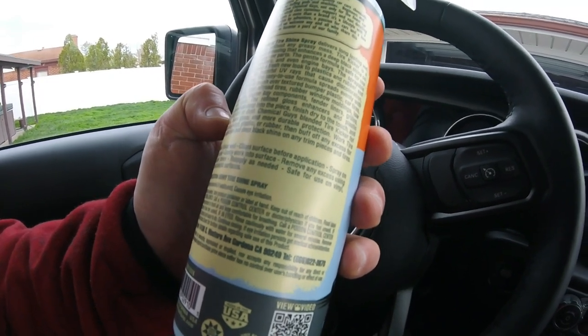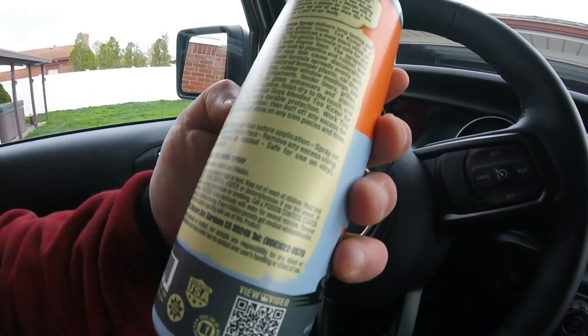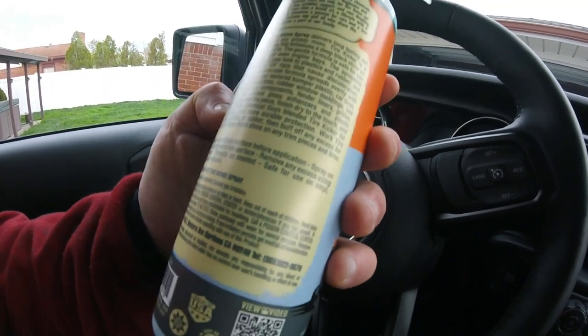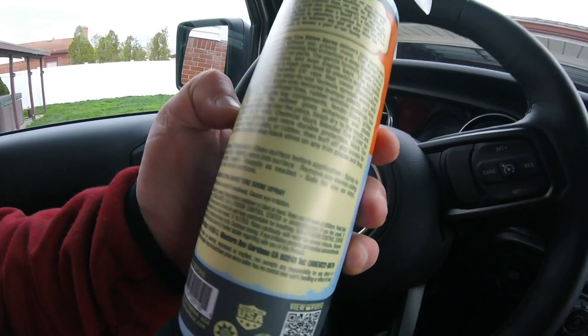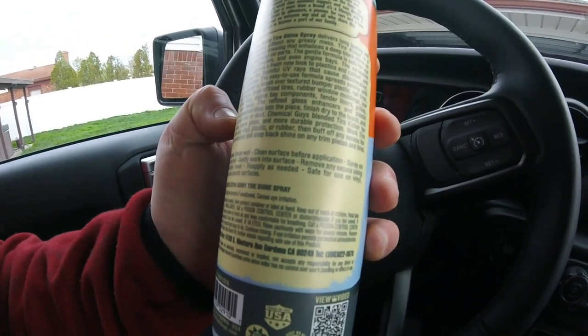You can use it on grills, louvers, and more — basically probably all your plastic. Today we're just going to use this on the tires for the Jeep. We can do a separate video on the plastic later; I gotta let that bee maker wear off a little bit.